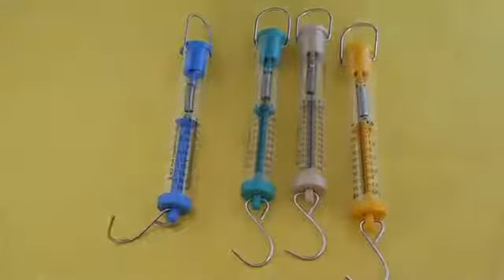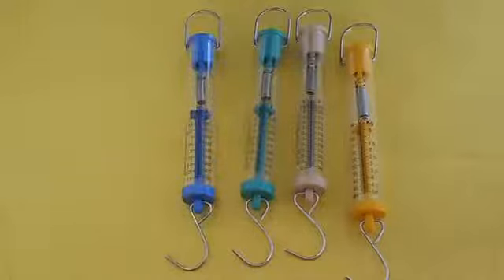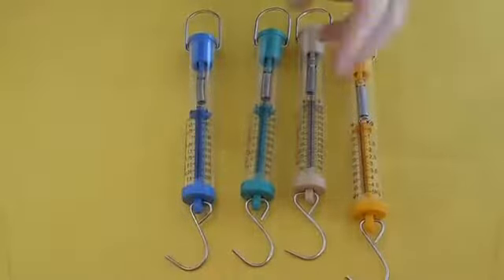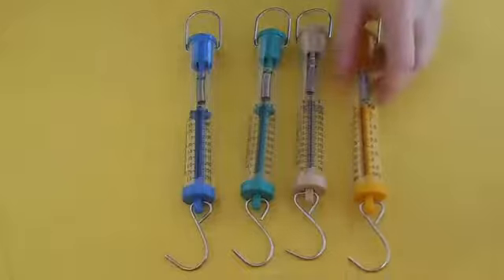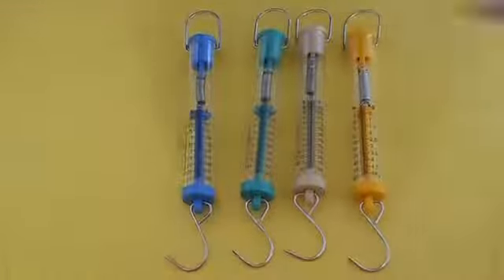So what you do need to do is pick a spring scale that's appropriate for the item that you're trying to move. If it's a small item, start small. If it's a large item, you can start with the larger ones. Just think about it for a second before you start. And if you're wrong, go get the other one.